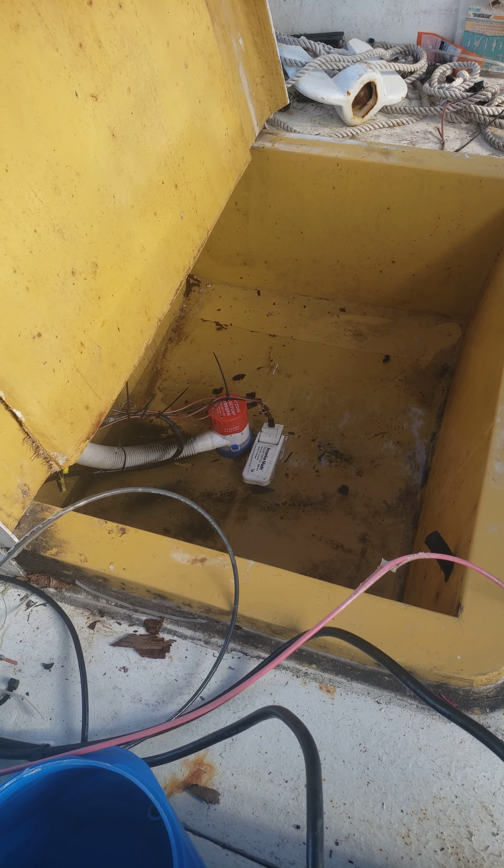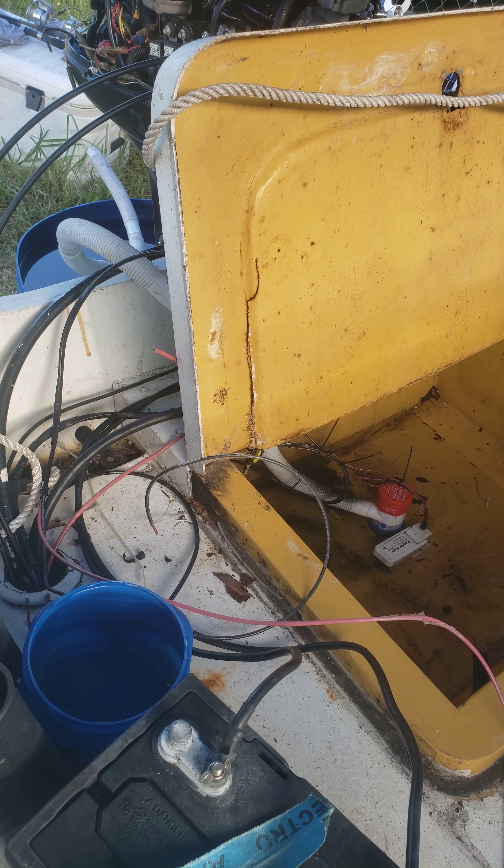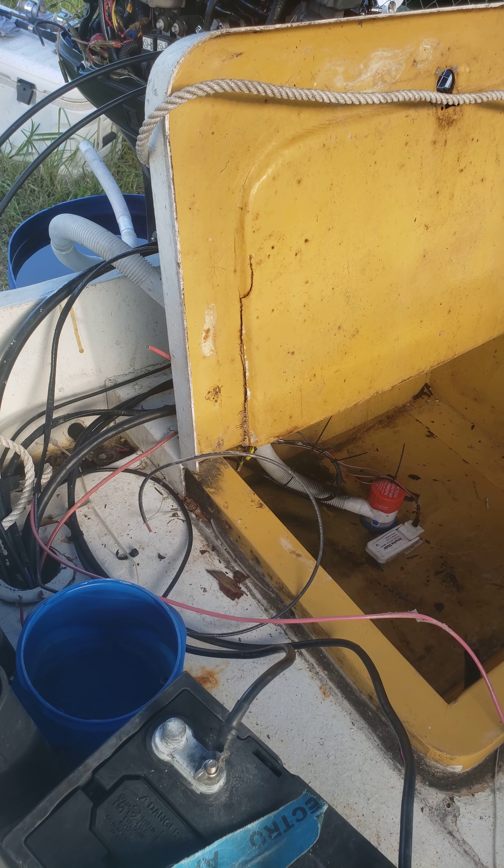Probably should have jacked the front of the boat up a little higher to make the water flow back here, but I'll see it when I see it.